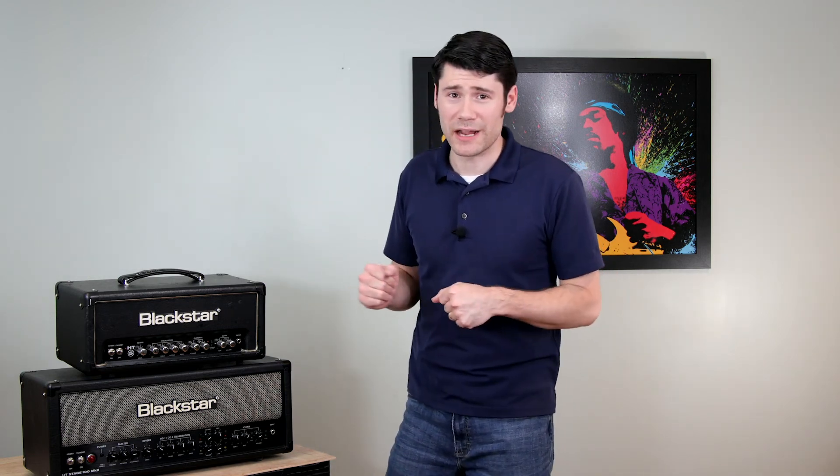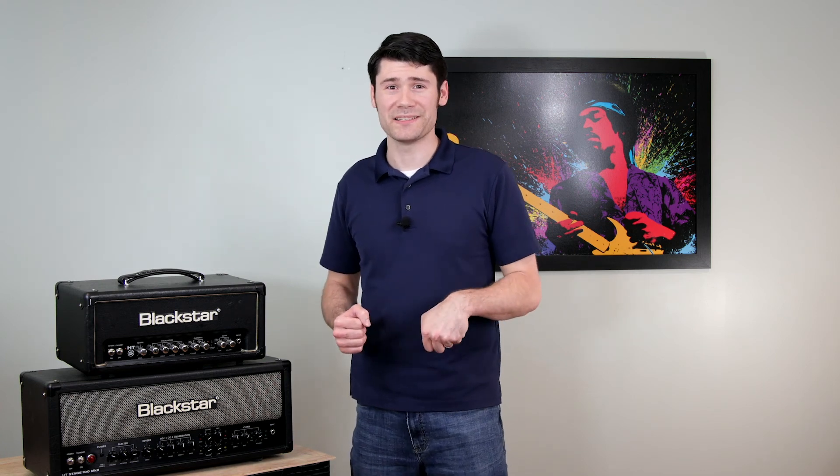I just wanted to wrap up this quick talk about Blackstar amplifiers: they're great, I love them, I use them often. I've got a low-watt and a high-watt version, and when it comes to tone it's all about what you want and how you play. Come back next time on Music and Wood — I've got a special fun surprise for the next video. See you next time!